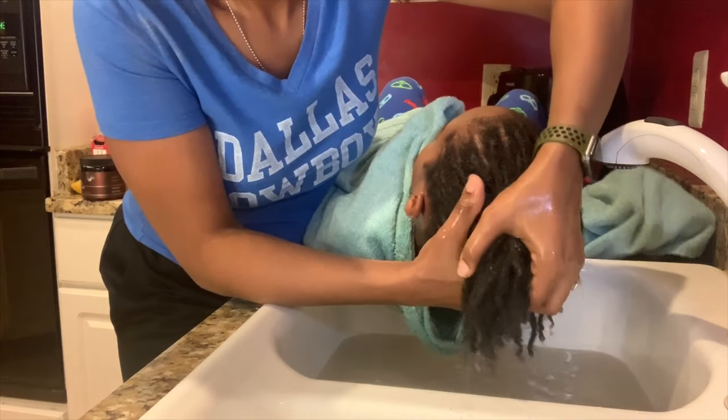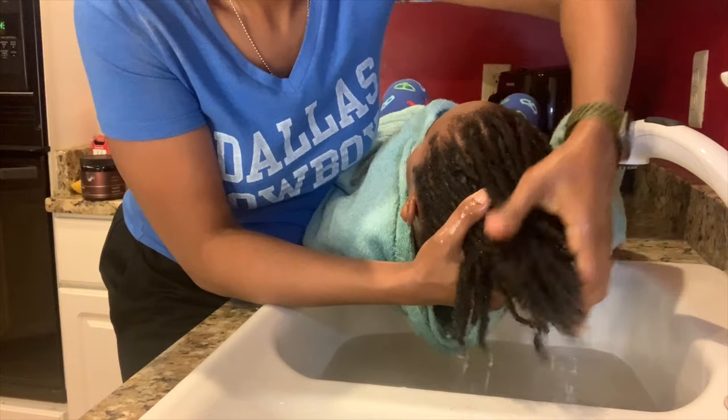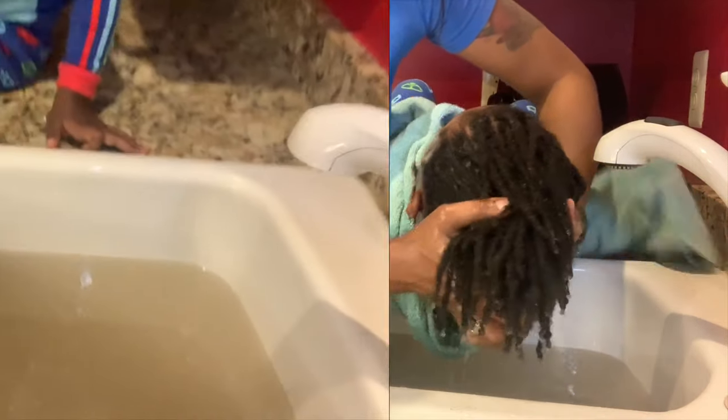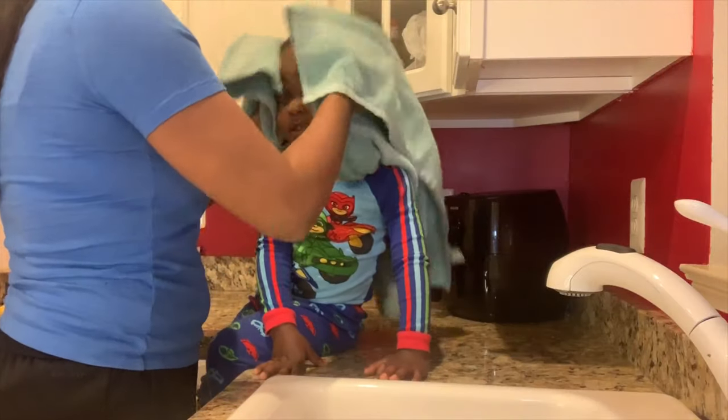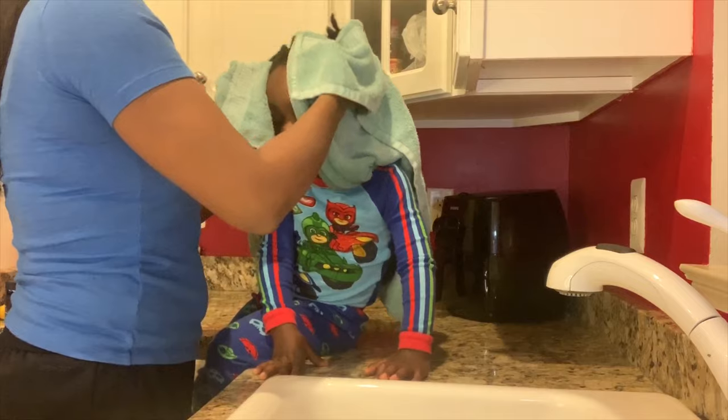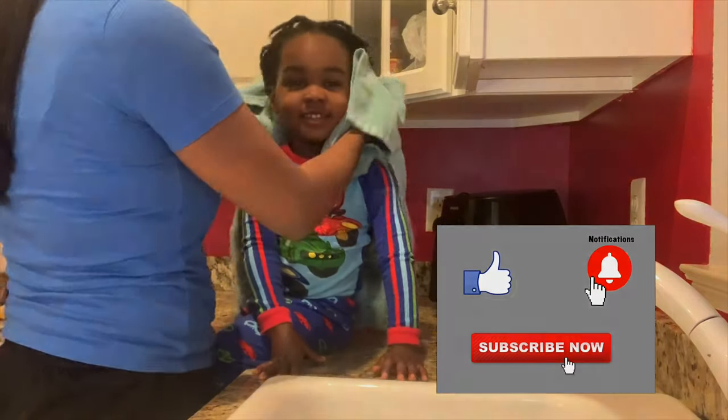As you bring them up, you want to make sure you go ahead and squeeze any excess off the hair. And there you have it — there's all the dirt and excess we pulled off of this little toddler's hair. If you like this video so far, please go ahead and give it a thumbs up as we continue.